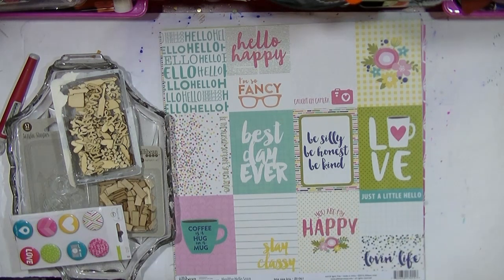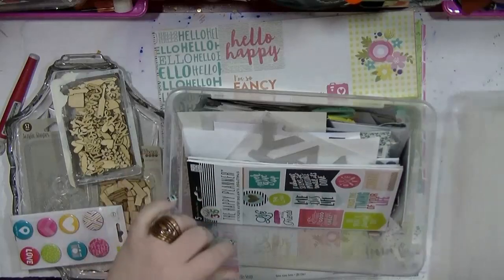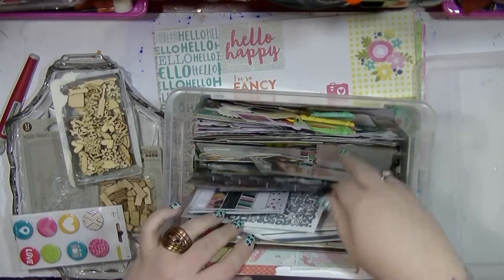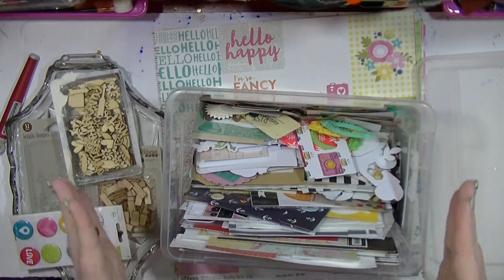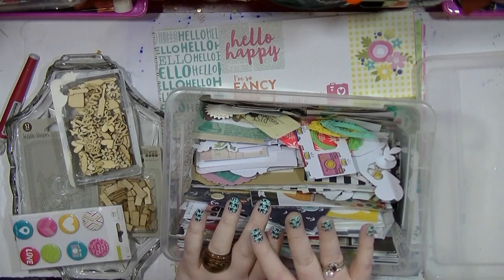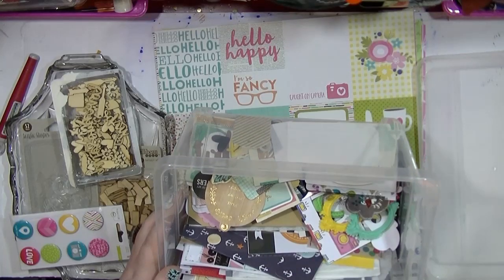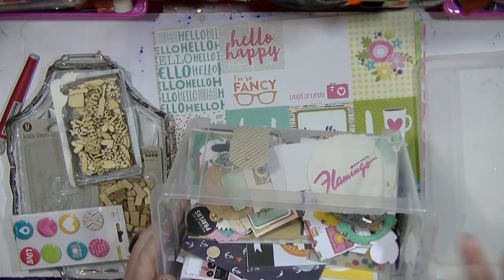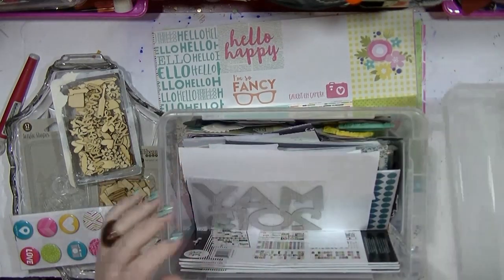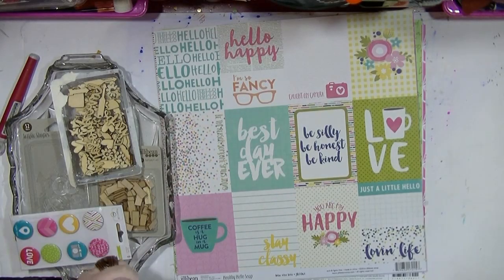I just want to show you what I have done — whether foolishly or not I don't know — I have put all of my die cuts into this tub. So in here there is stickers, there are hundreds of different die cuts. If you've been watching my channel for a while you know that I used to keep all my die cuts in the Project Life Studio calico boxes, and I find when kind of rooting through things — I've even got ephemera in here as well — I would kind of find things that I wouldn't necessarily use. So I have put them all in this box. I may think that's a foolish decision but that is how I'm storing them for now.